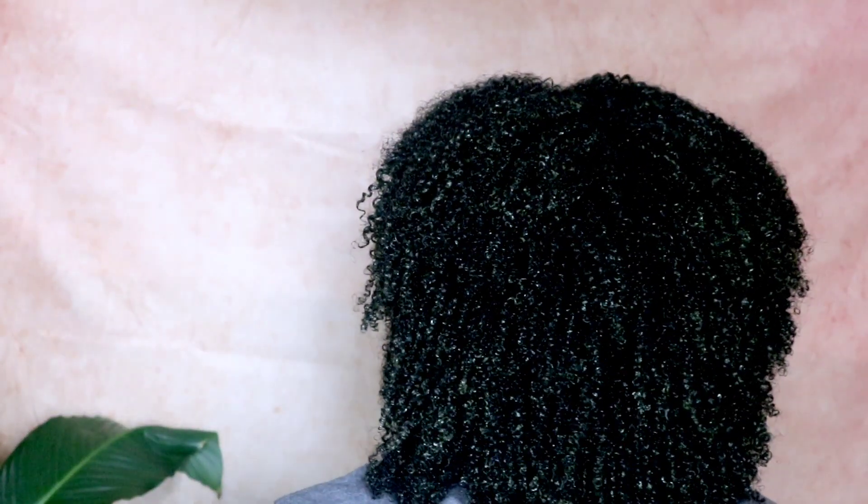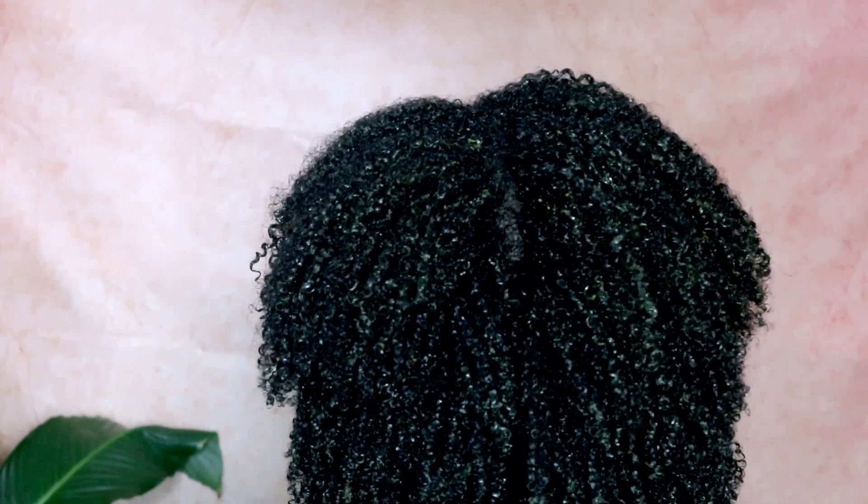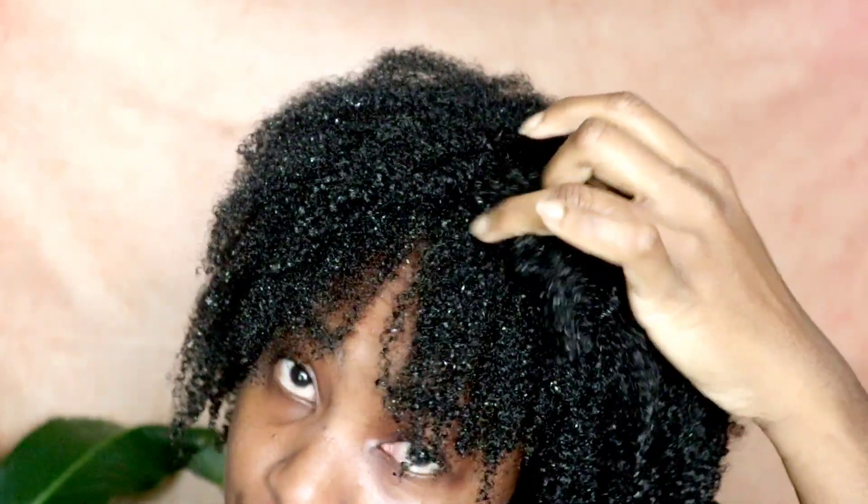When your 4C curls pop like this you know the product is working. You do have to add heat when you're done — I applied the mixture and then put my heat cap on for about 40 minutes. When I took it off my hair was so warm, and after washing it out this is how my hair is looking.